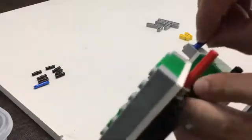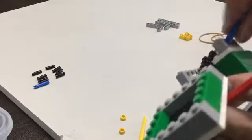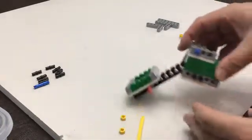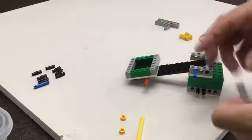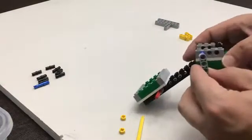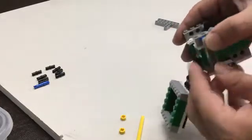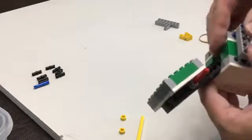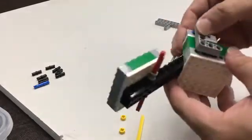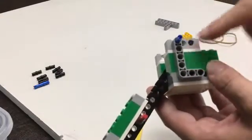If you push it in too far, that doesn't work. We want it sticking out just like that. Then we're going to take our little elbow, and it's easiest if you thread through the blue part first — get it into the blue, then kind of line it up with the black pieces. You've got to just kind of wiggle it a little bit and push at the same time. It's a little bit challenging, but it's nice and secure in there.